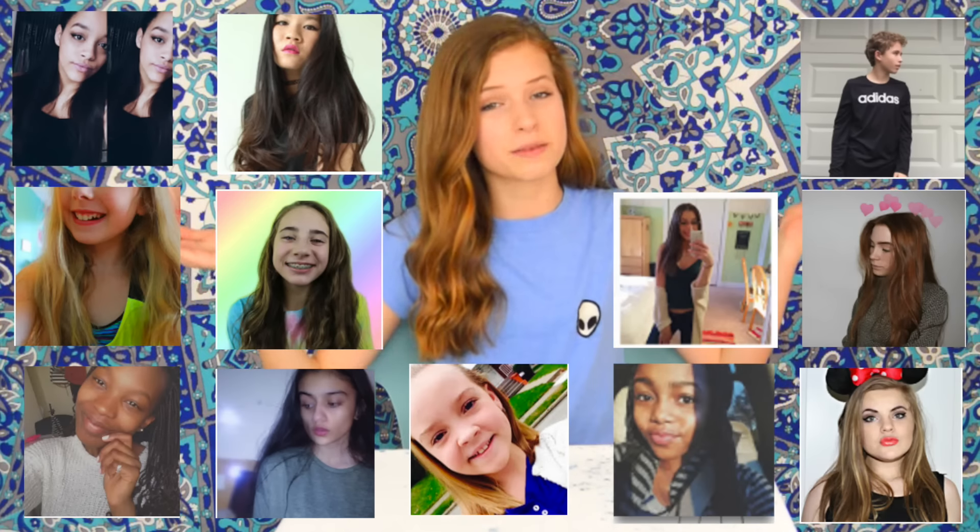This is a huge collab with a bunch of my favorite people on YouTube. All their pictures will be on the screen and their links will be down below in the description box. They're all doing some DIYs so make sure to go check them out after you're done watching my video. Without further ado, let's get into it.